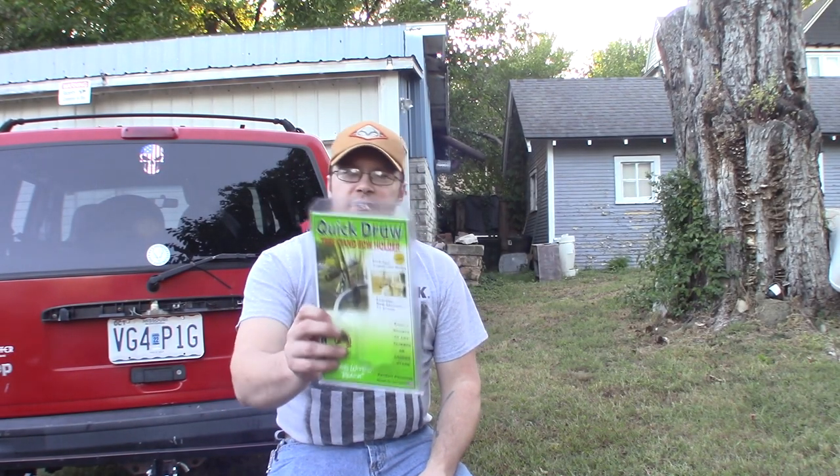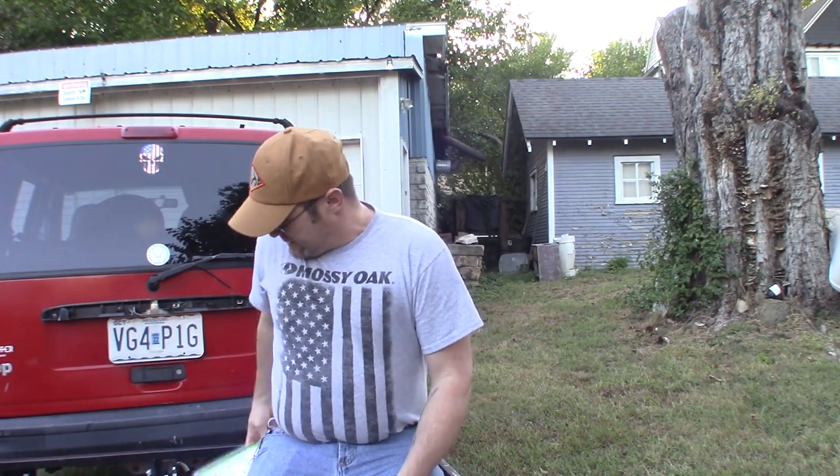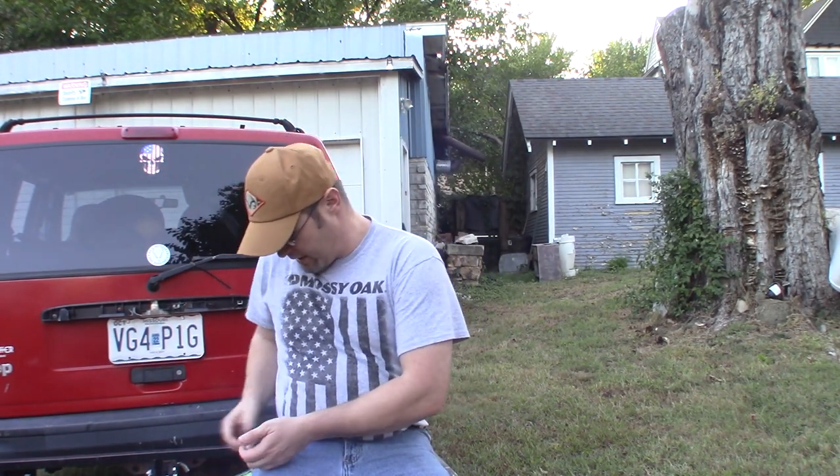Hey guys, today on Ike's Outdoors we're going to do a review on the Quick Draw tree stand bow holder. Obviously this package is empty — we're going to show you how to install this. It's designed for a tree stand, as the name implies. We're going to put it on my cargo rack on the back of the Jeep here just for ease of use, so I don't have to put up a tree stand.